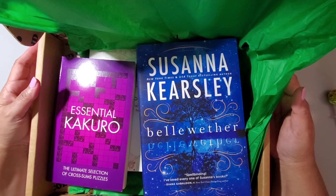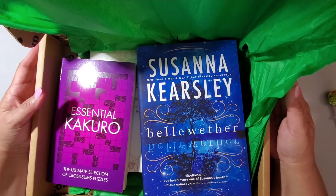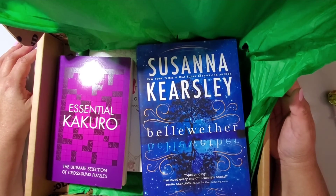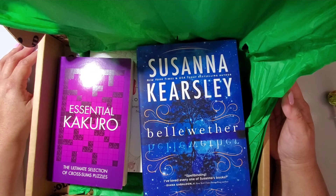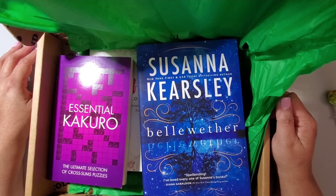Whether I'll keep this subscription, I don't know — this is my first box. I'm going to have to check it out; maybe I'll wait at least another unboxing and see how I like it and the quality of the products I receive, and then maybe I'll decide. But for now, I'm going to say I like this — this is nice. For $19.99 a month, I think it's a good value. I'm going to go ahead and read the book, do some coloring, and see if I like it.